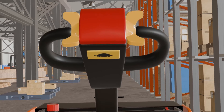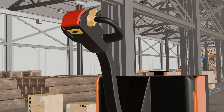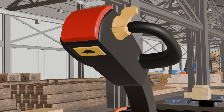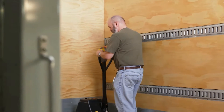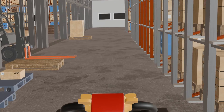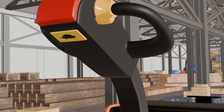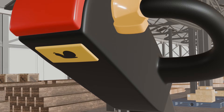Moving on to the back of the electric pallet jack handle, we have the turtle speed button. It is located at the back of the handle, usually in the center. This button activates a slow speed mode for your electric pallet jack. You should press this button when maneuvering in tight spaces or around obstacles such as corners, doors, or racks. It is also helpful while operating in areas with pedestrian traffic. The turtle speed button may have a turtle icon or a snail icon, depending on the model.